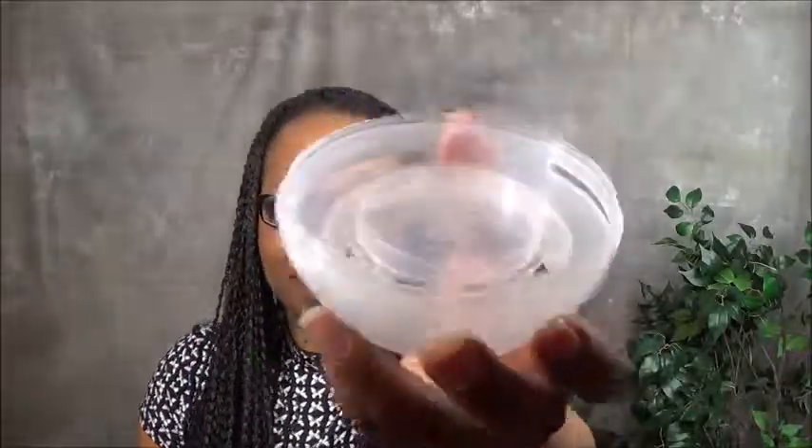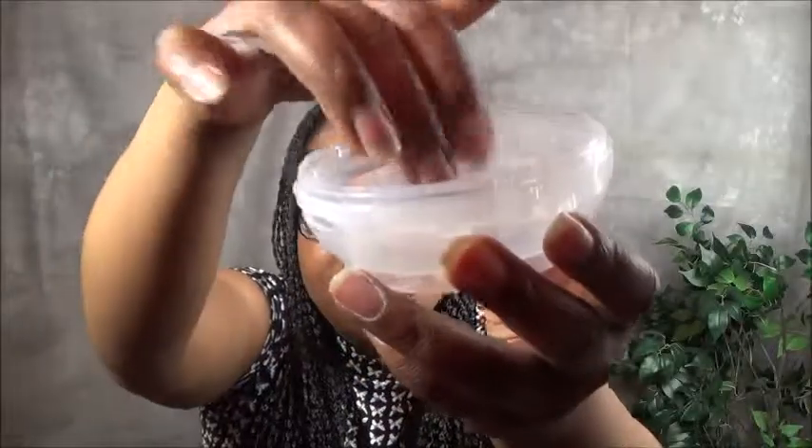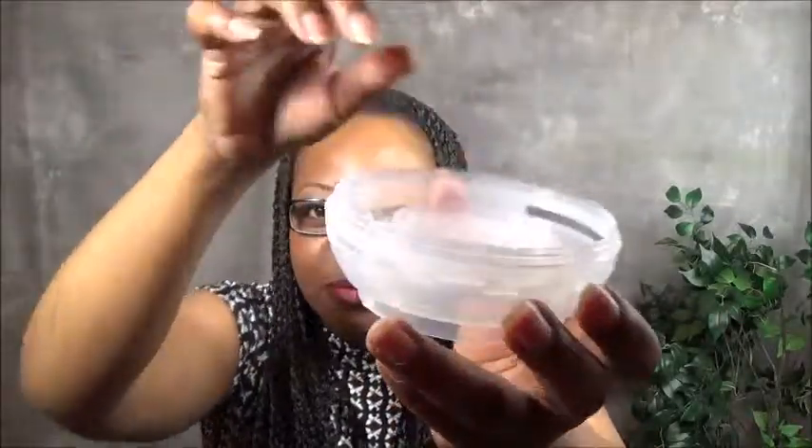It has a little gadget here which can really control how much steam comes out from your facial steamer. And I love this little tub — as you can see it's a little bit deep, and what you can do with that little tub is you can put your essential oils in here.